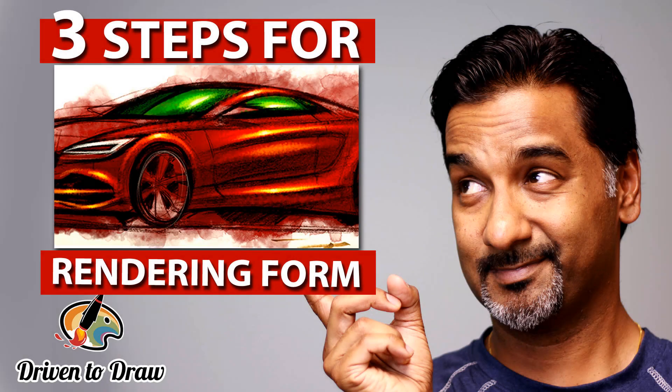Hey, what is up? Ivan Ram Krishna here and welcome to Driven to Draw, where we teach you how to bring your sketches to life. Let's get started. Today we're going to be talking about rendering form.